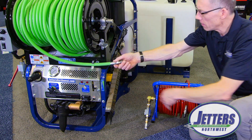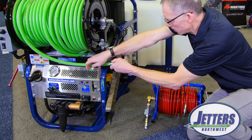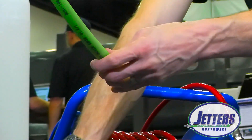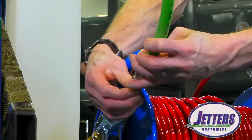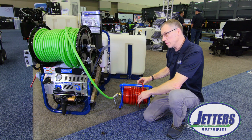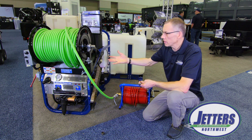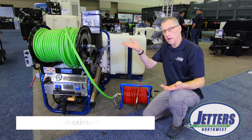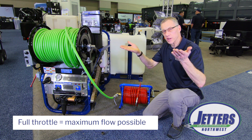As an example, if I hooked up this hose to this mini reel — we call these a mini reel — and of course I would use wrenches to tighten it all up. Now I'm direct feeding this reel. My jetter, if I ran it up full throttle, would be putting out 12 gallons per minute. Full throttle on your engine means full flow from your jetter.